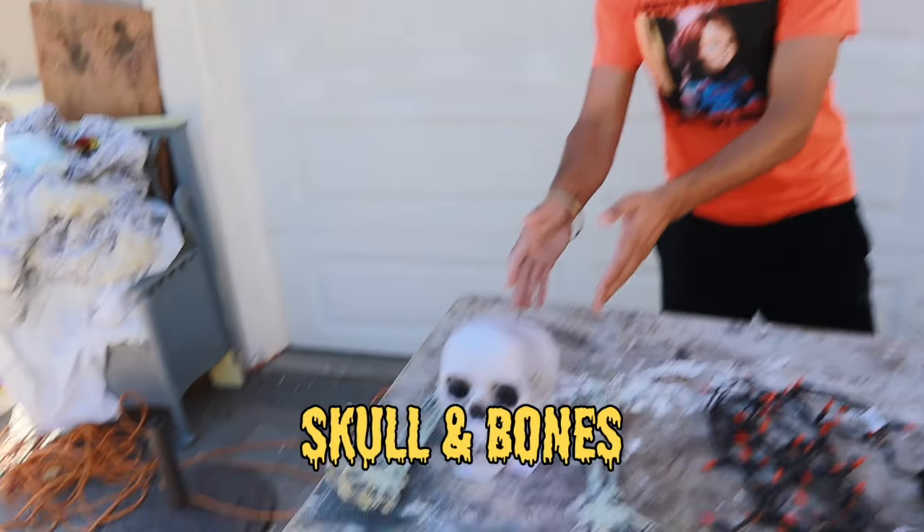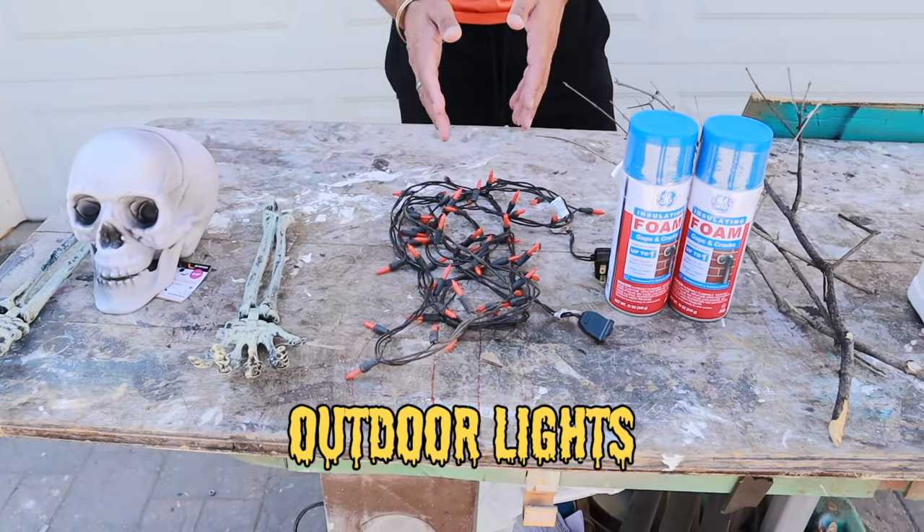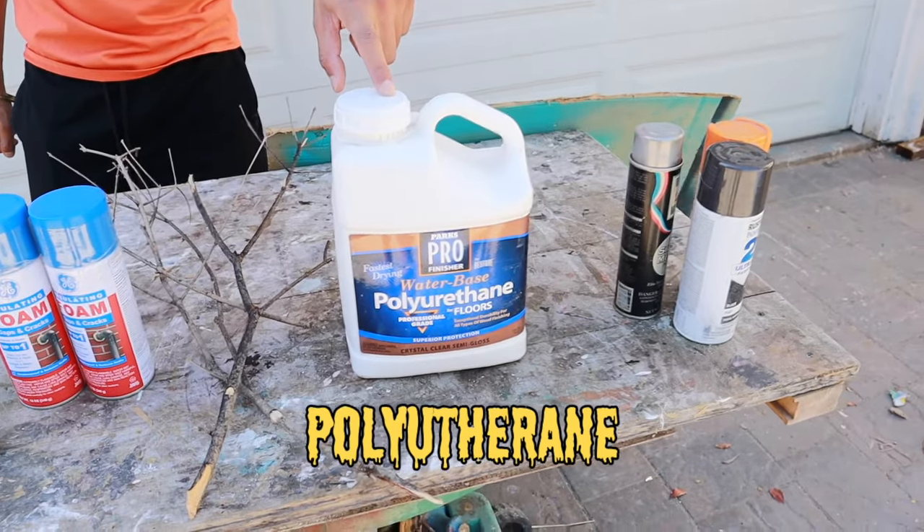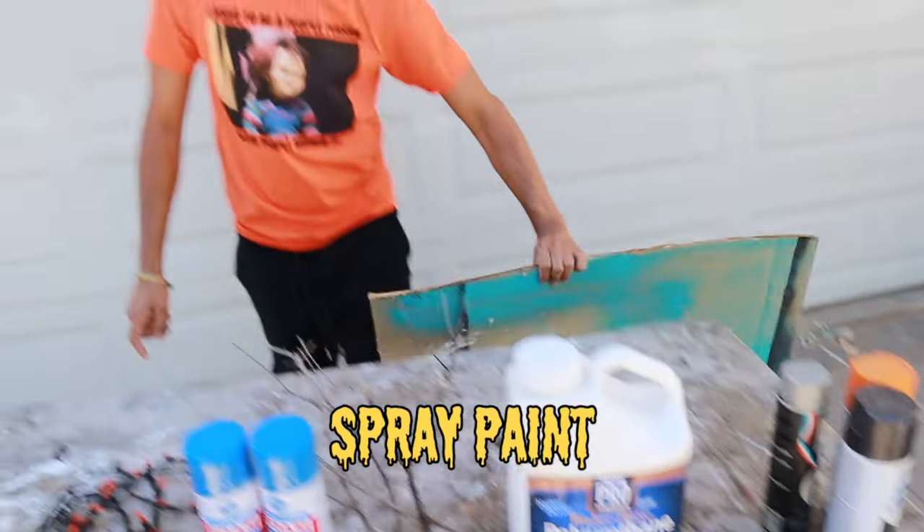What you're going to need for this project is skulls that I got from the 99 cent store, waterproof light, insulating foam, tree branches, water-based polyurethane, spray paint, and cardboard.